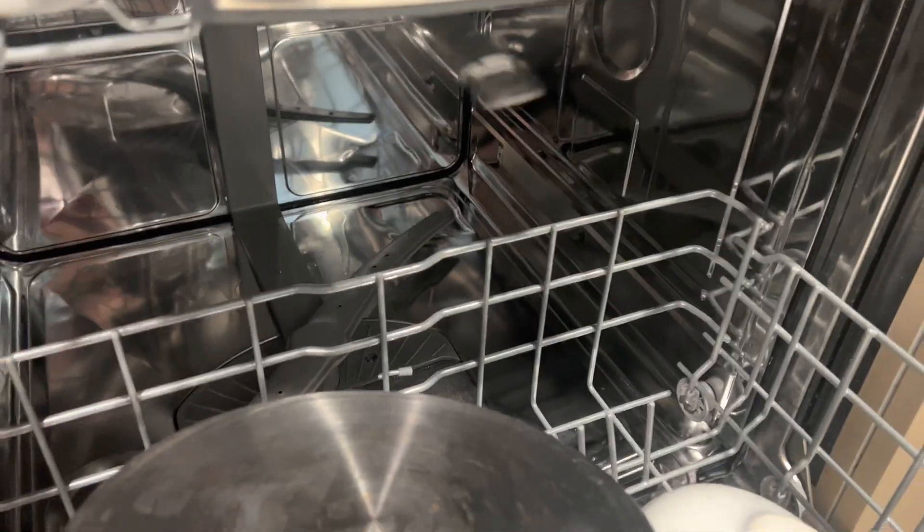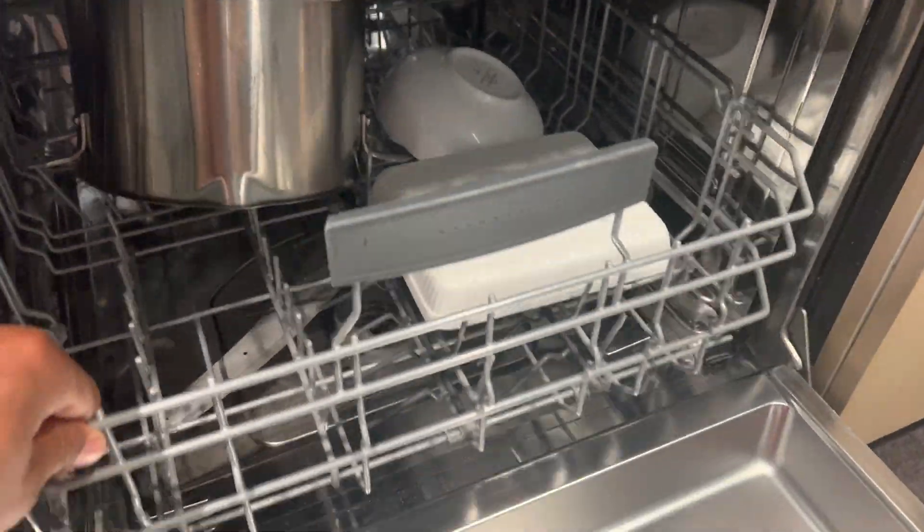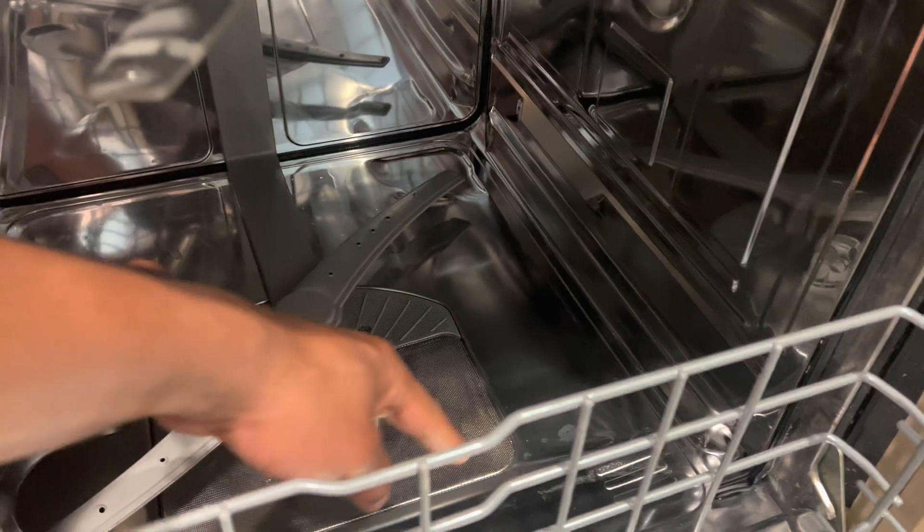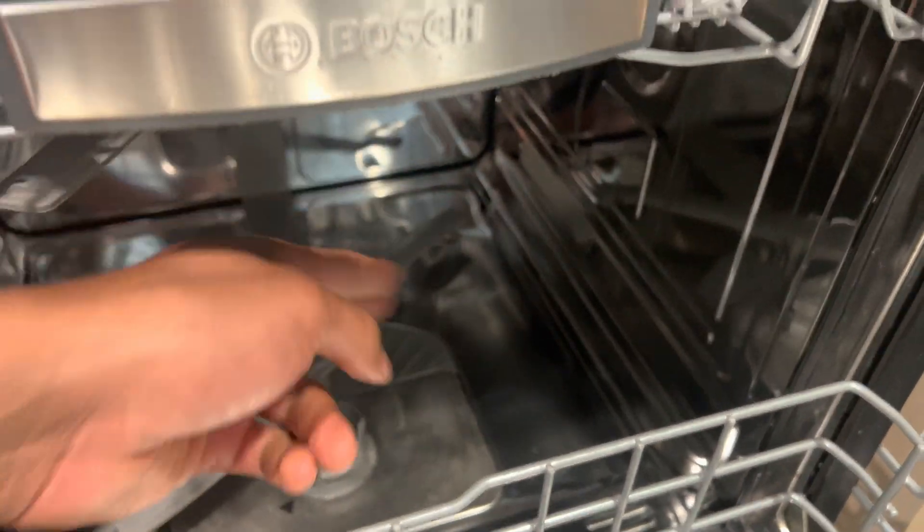Drying: The dishwasher uses different methods for drying, such as heated drying or fan-assisted drying, to evaporate the moisture from the dishes.